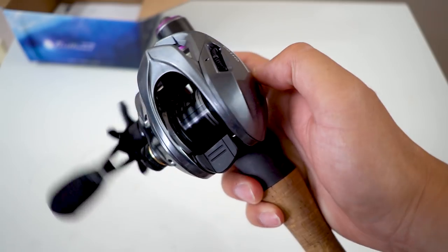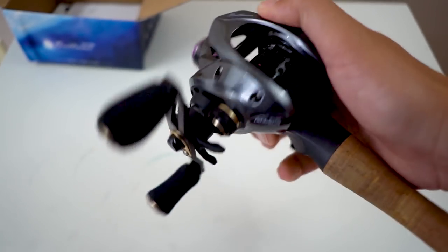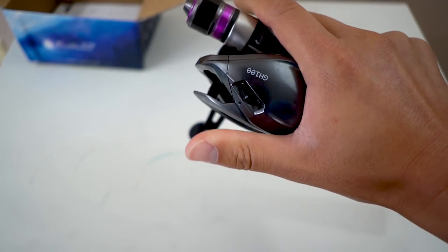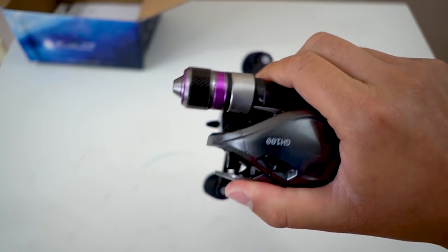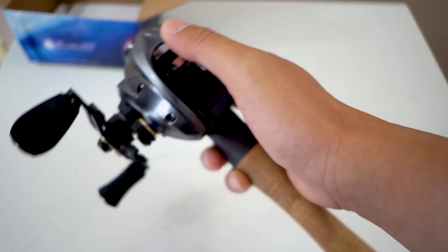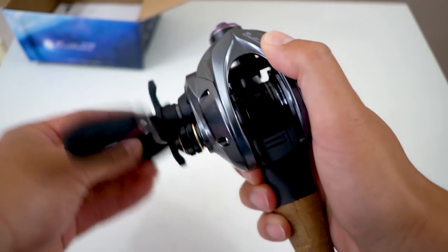This is how the reel will look after it's installed onto my fishing rod. Palming it — it's not too bad, look at that, I could hold it just like that, still holding the back part. I really like how I can hold the back part, because that's where the sensitivity comes out from, and I can still hold the reel and retrieve at the same time. This is good.